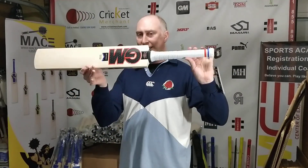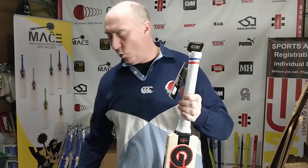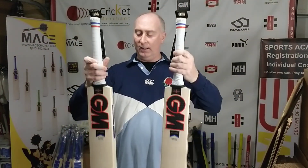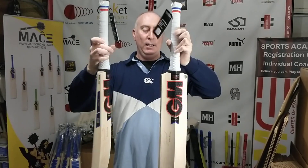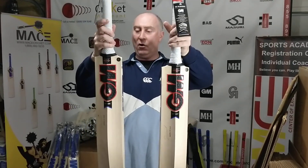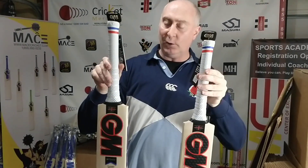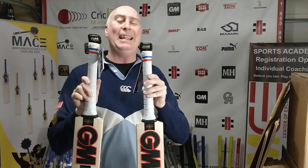It's grade one willow, of course, five hundred and sixty dollars, as are all the GM player edition bats here at Cricket Merchant. These are the GM Mythos. Quentin de Kock is maybe not so much of a myth anymore, but he's a really good player.